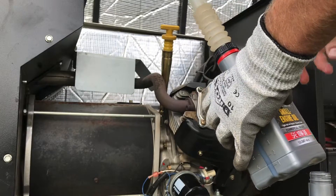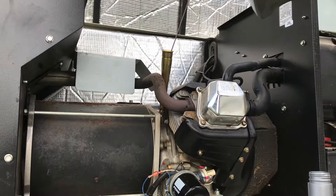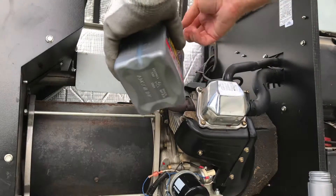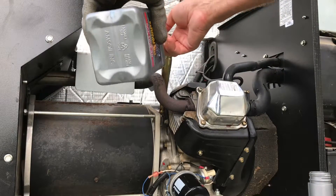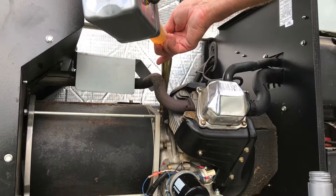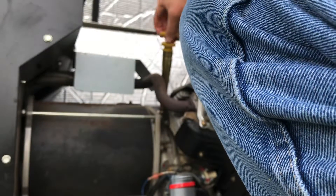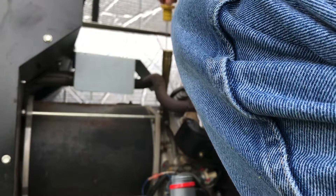These spouts are about a buck from Amsoil — they're pretty slick and really help with the delivery. We're going to dump in one and a half quarts. Looks good.